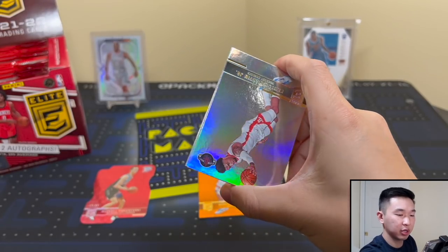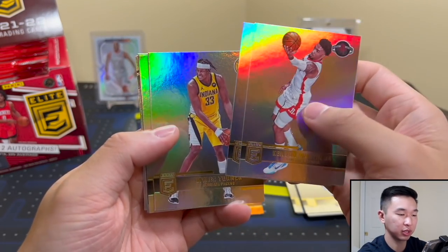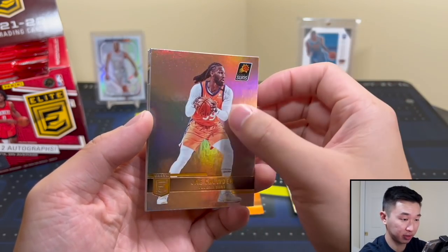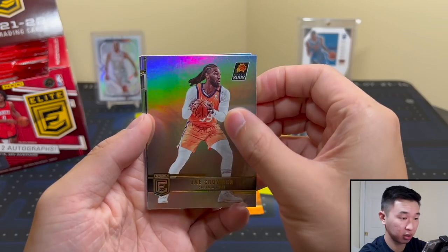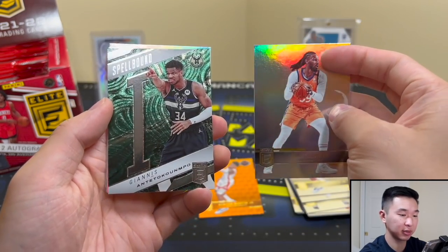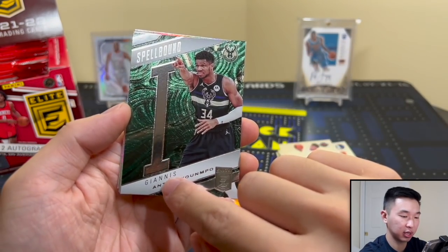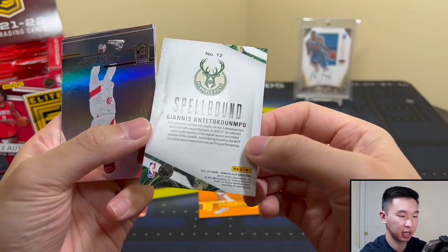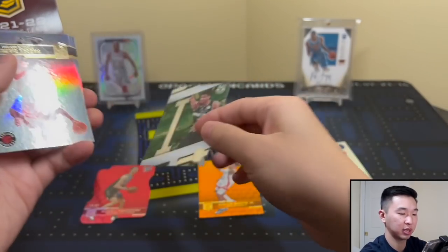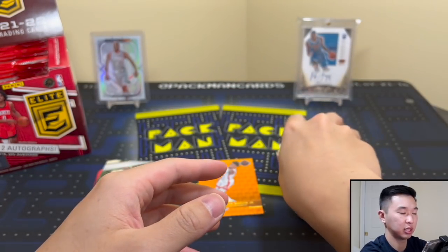We might have something here - oh, Giannis! This one spells Giannis - in the past it was his last name so we've seen many Giannis Spellbounds from years past. Spellbound Giannis is a cool one, so much easier to complete than his last name. We'll put that there. Also got Siakam, Dilo, and Patrick Williams base cards.